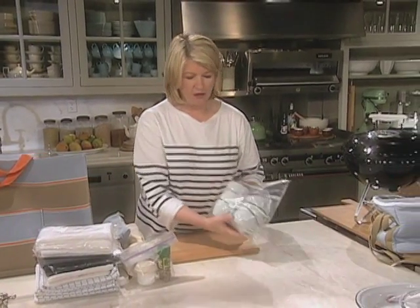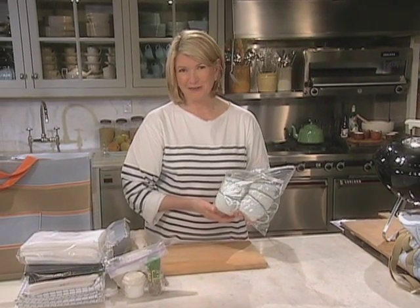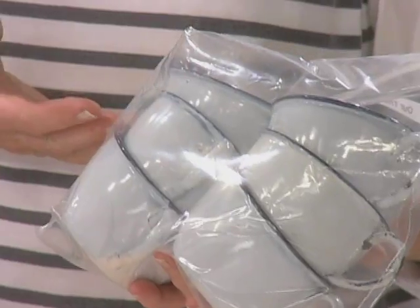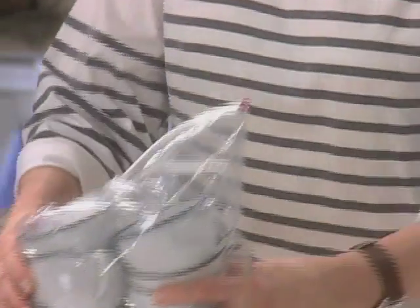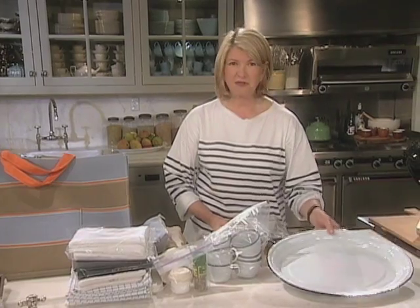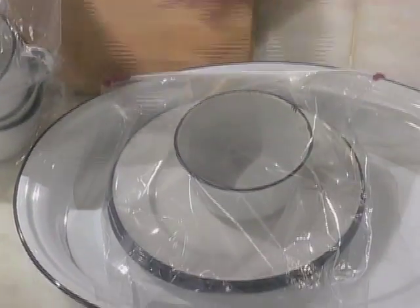And for dishes, well I like to be environmentally sound in my approach to a picnic, so we take enamelware. This way we can wash them, pack them up, and take them on the next picnic. No throwing away a lot of expensive paper plates. And a big platter. These are all enamel pieces that we've collected — dinner plates and a bowl. Those will all fit in.